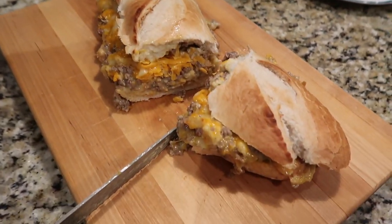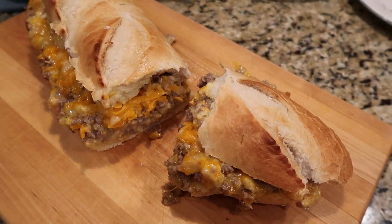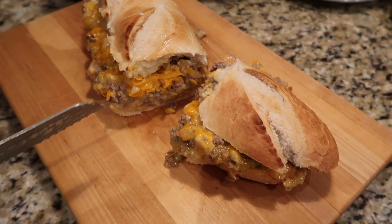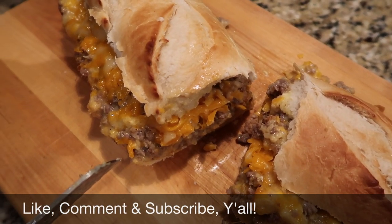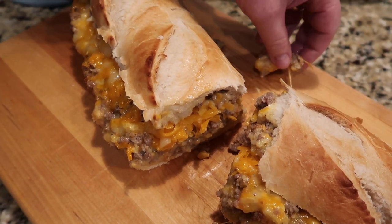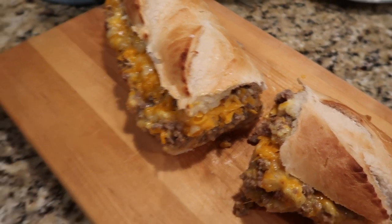That looks good! It would be great for a Super Bowl party, a fun family night, or any get-together. This is sausage loaf or stuffed French bread. Thanks so much for stopping by Let's Cook Y'all — I hope you'll like, comment, and subscribe if you haven't already. Have a wonderful and blessed day, y'all! Someone suggested renaming it to 'excellent stuffed sausage loaf' — and honestly, delicious is the right word!